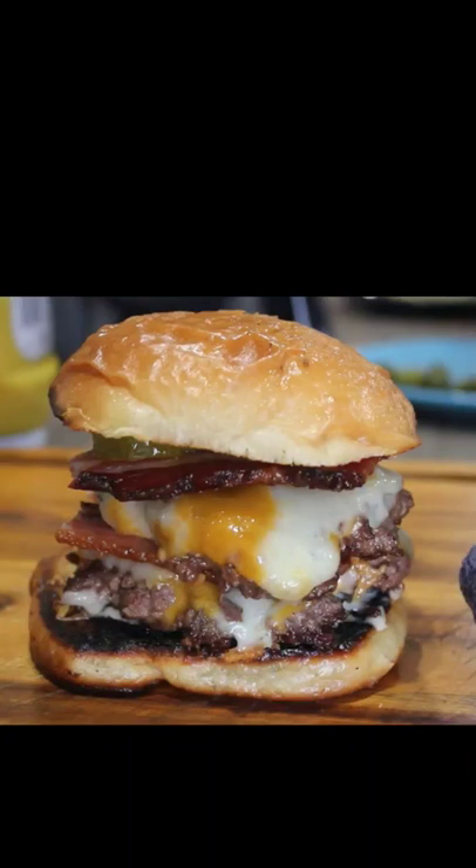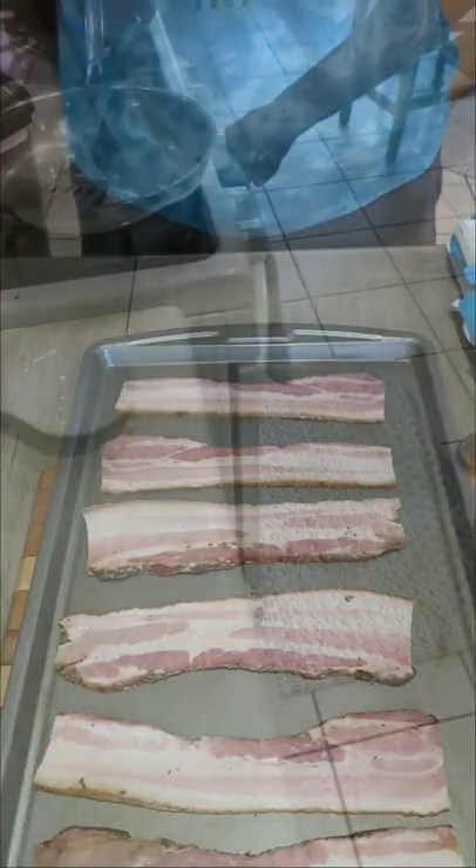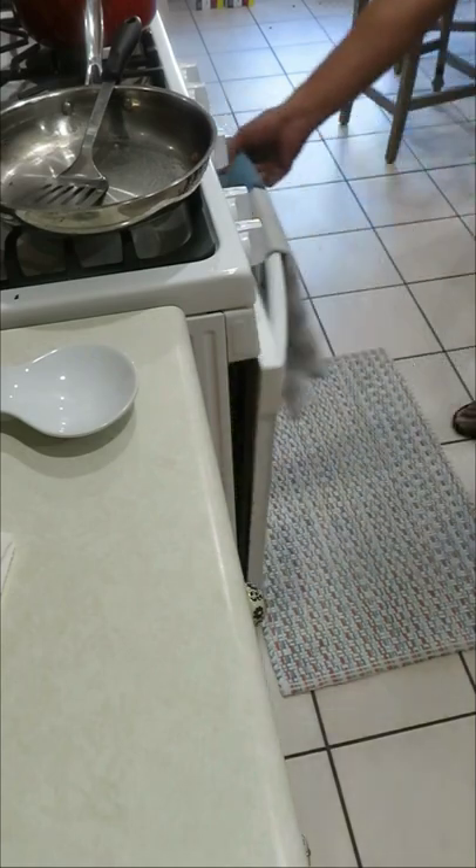Thick cut bourbon smoked bacon, some double cheddar cheese, homemade buns, and some Japanese mayonnaise. Let's make it. I'm going to be using some thick cut bacon. I'm going to bake it at 425 degrees.